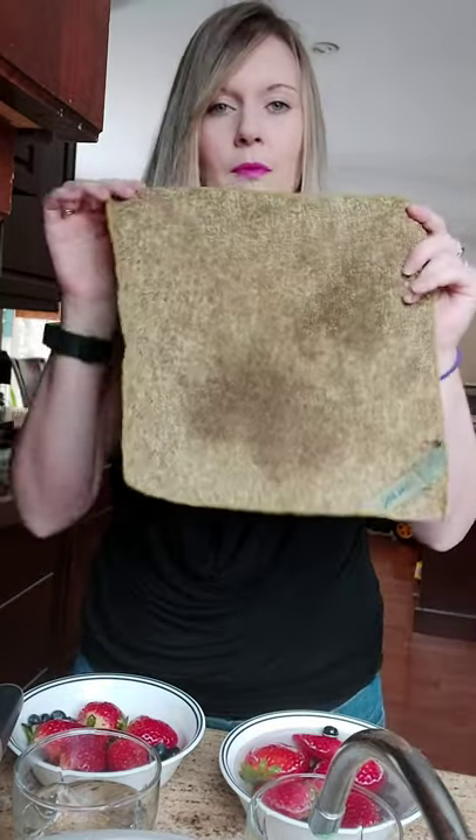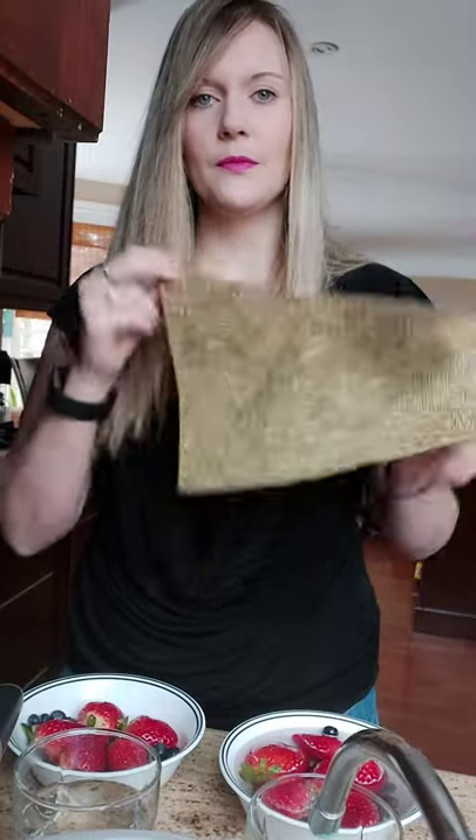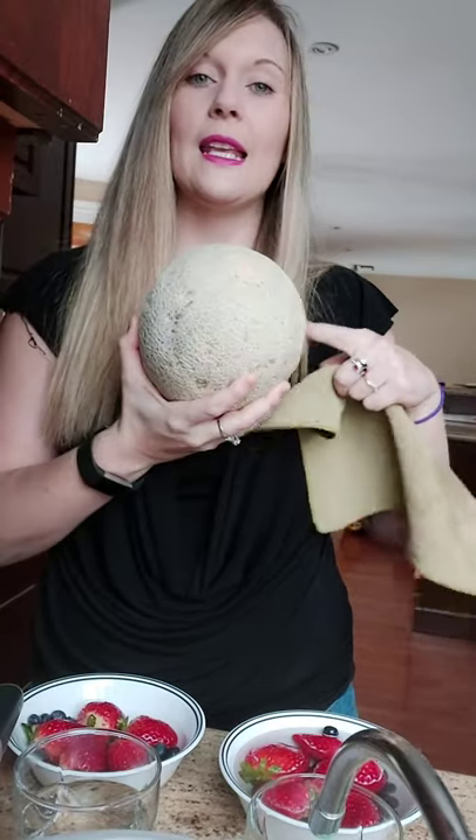In the meantime, let me present our cloth. This is our fruit and veggies cloth and it's double-sided. It's got a very rough side, which is great to wash your potatoes, carrots, anything with a rougher skin. I also use it on cantaloupes and melons — anything that I'm going to eat, even if it has a skin.